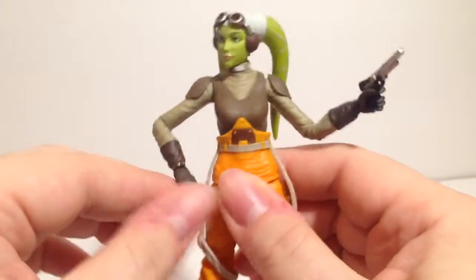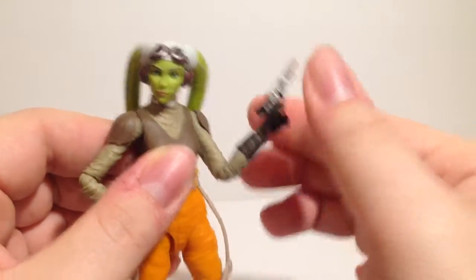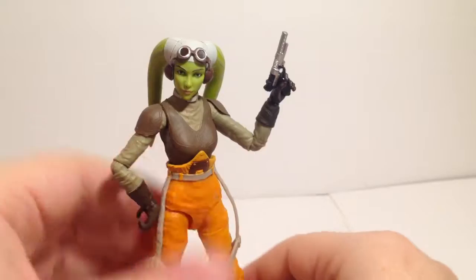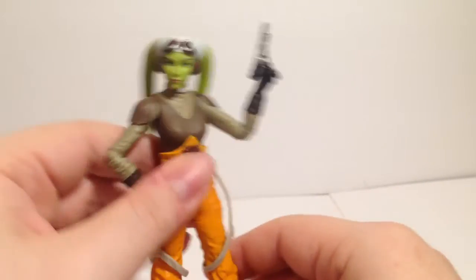Is she worth the pickup if you're not into Rebels? I'm not sure — I've only watched a bit of Rebels — but I just love her design. I think she's a Twi'lek; I love this species in Star Wars.